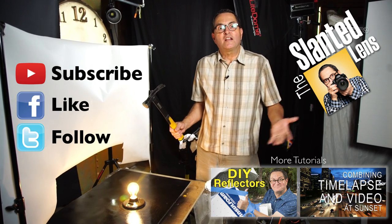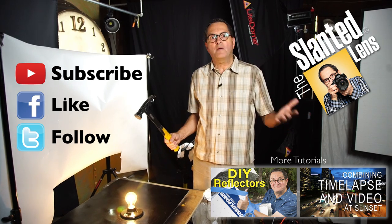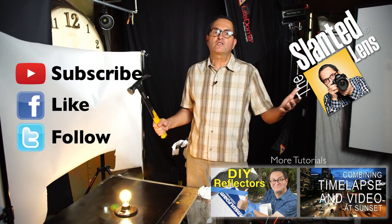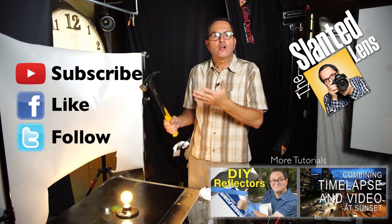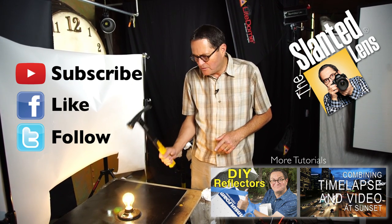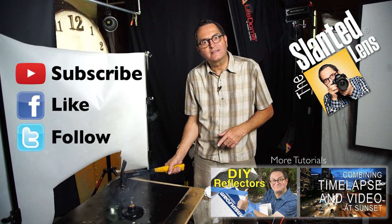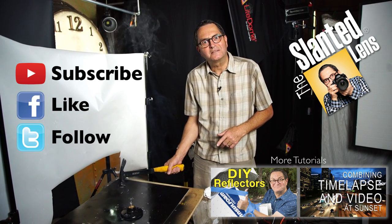Subscribe to our YouTube channel. Like us on Facebook. Don't make me smash this light bulb — go to TheSlantedLens.com. There are great giveaways every month, and we also have an excellent member area with new lessons posted every month. You don't want me to smash this light bulb, do you? I couldn't resist — I had to smash it. But subscribe!